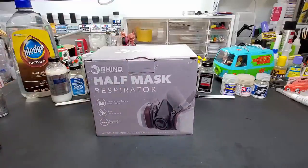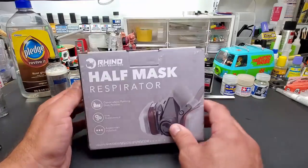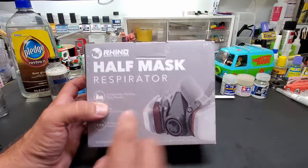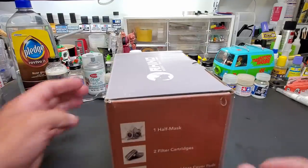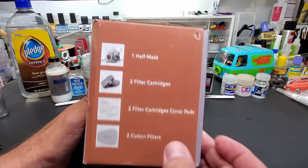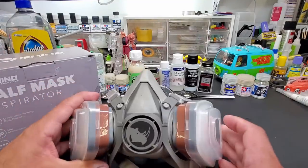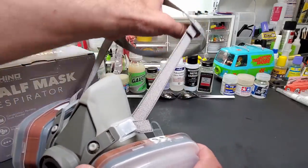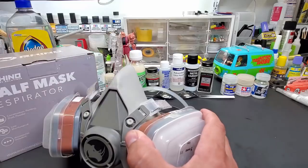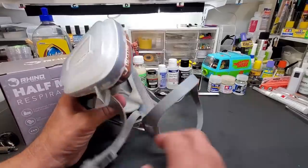It took me a while to find this box — I keep boxes in case I need to return something. You guys asked which mask I use. I like this Rhino brand, Rhino Smart Solutions — it just fits my head well. It comes with two filter cartridge carbons and a half mask. Here is the mask — you can see the Rhino logo. It has one strap that goes around the back of your head and another that goes around the bottom of your neck.